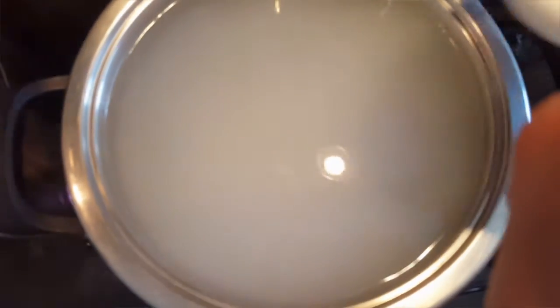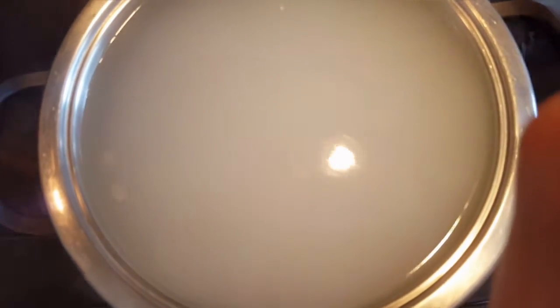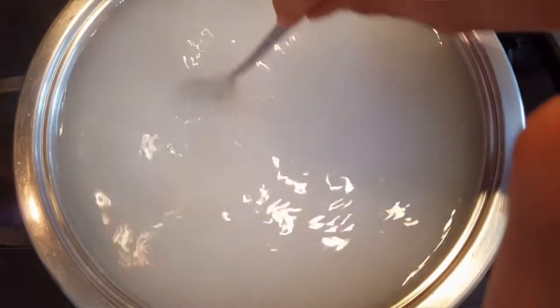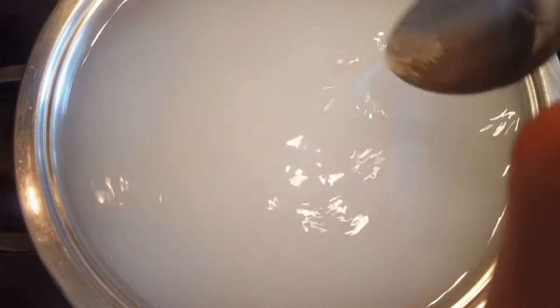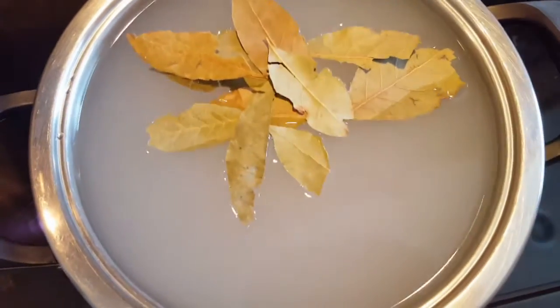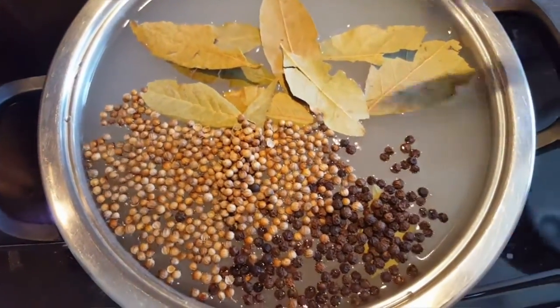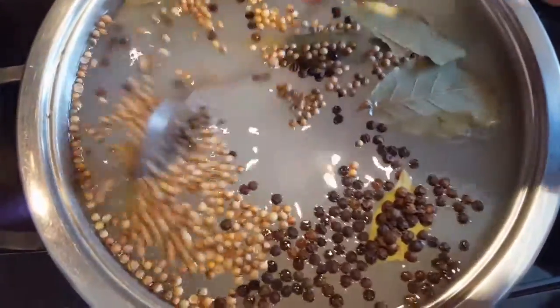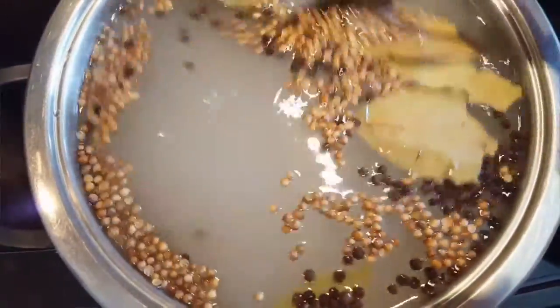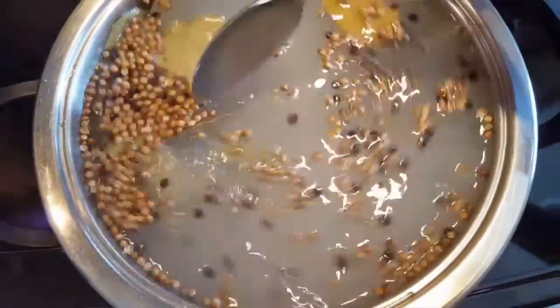After that, pour in the other ingredients — the bay leaves, the coriander, and the peppercorns. Keep mixing to dissolve and get all that soaked, to get all the flavors into the water. This needs to come to room temperature, so do this step first before anything else.